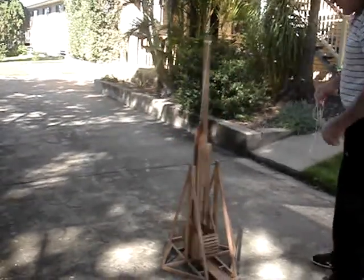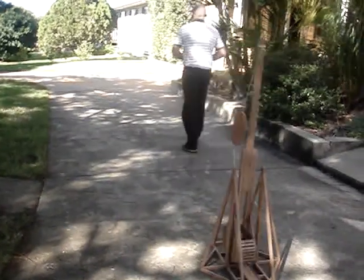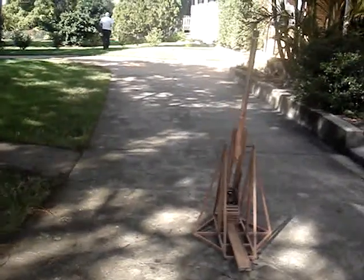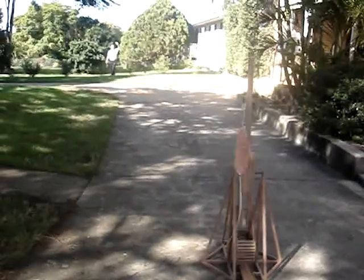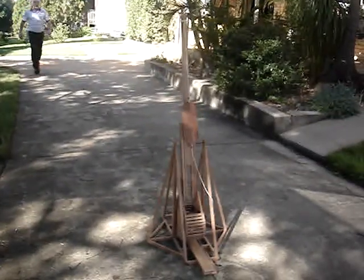For the scale model of this, I just fired that golf ball 60 feet, which is absolutely perfect as far as the scale of it is concerned. There's the golf ball here.